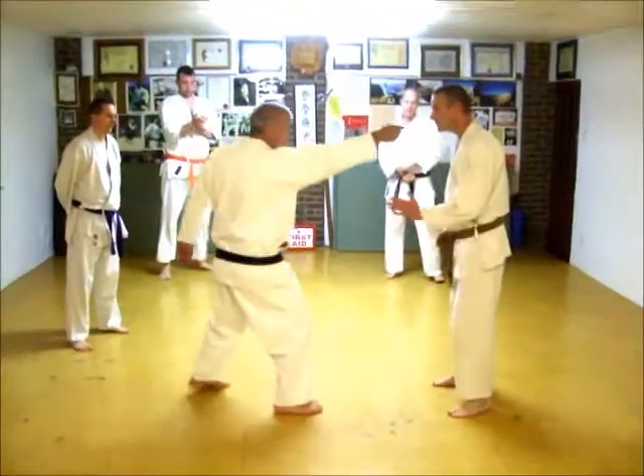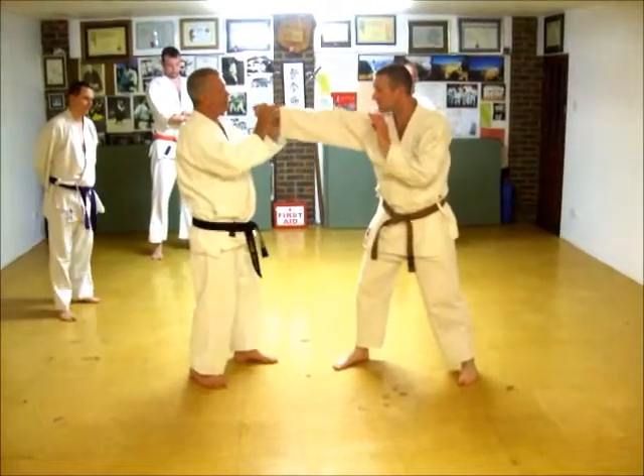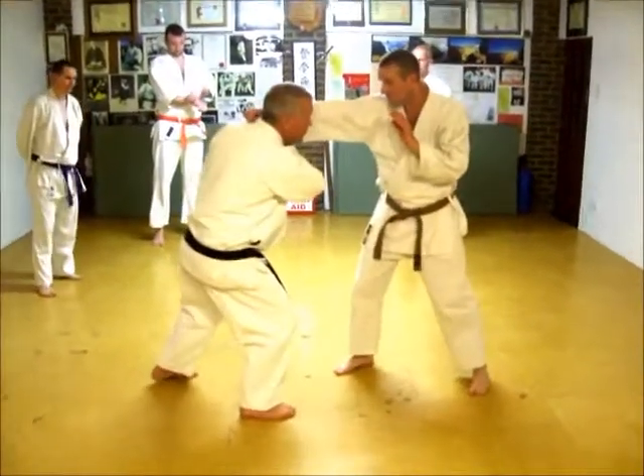So, the guy is going to come in like this, but I want him to end up like that. The hand is coming that way, I want him to end up that way. So, he is coming out of my face, and I am just going to tuck it.